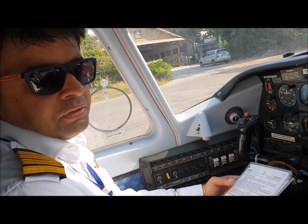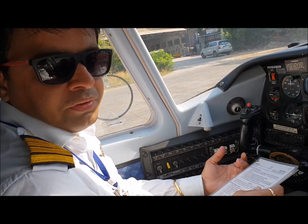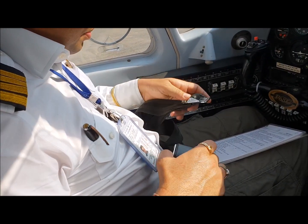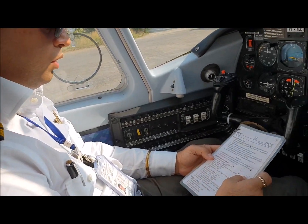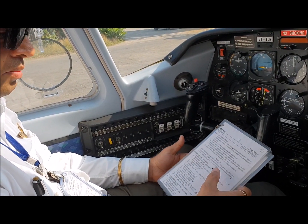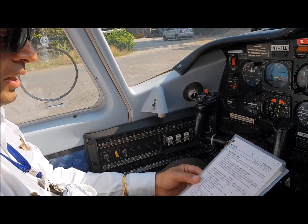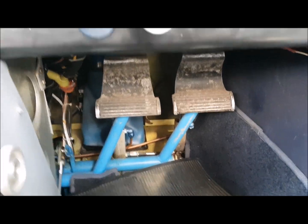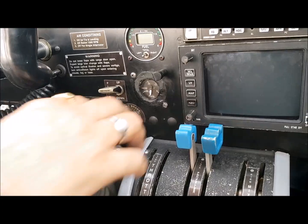After everything is confirmed — we have sufficient fuel for the flight and the aircraft is in good shape — we start up. Before starting the engine, the first thing is to wear and fasten your seatbelt. Shoulder harness is not required at this point but seatbelts must be fastened. We do the pre-flight inspection: doors should be latched, both of them, cabin doors latched, seatbelts fastened, and brakes tested. Set the brakes by pressing and pull on the parking brake. Make sure the chocks are off and the brakes are working.